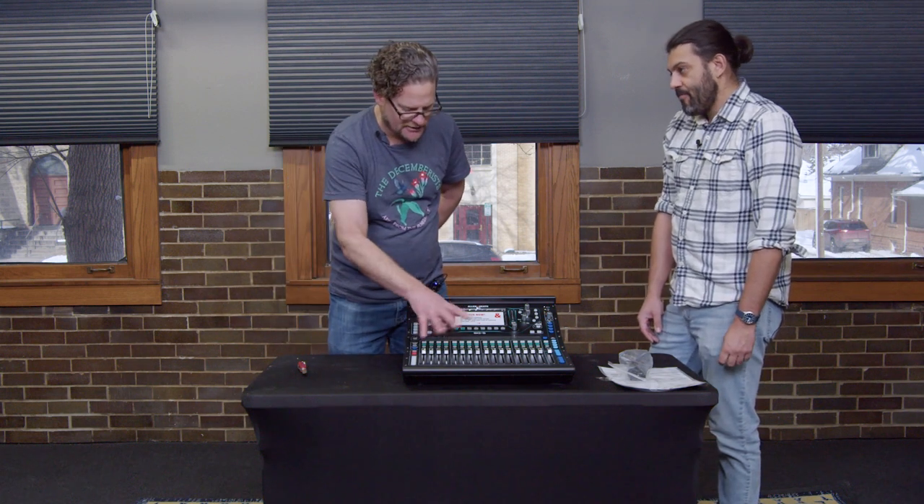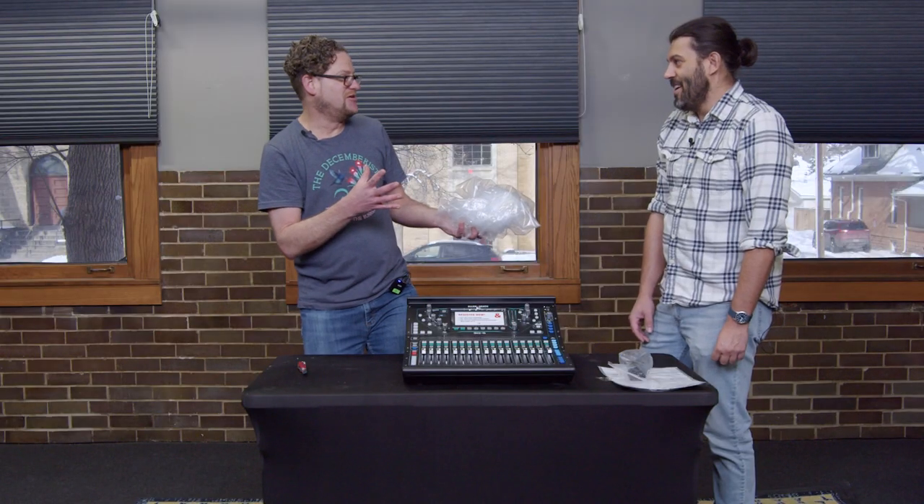As you flip between the layers, you would see the faders move to their positions for that layer. Pretty cool. Yeah, that is cool.